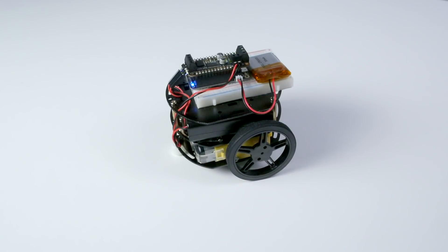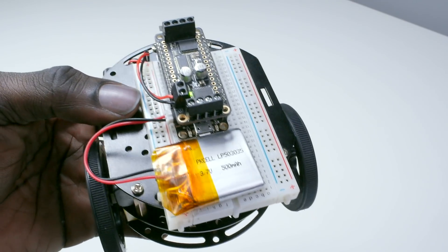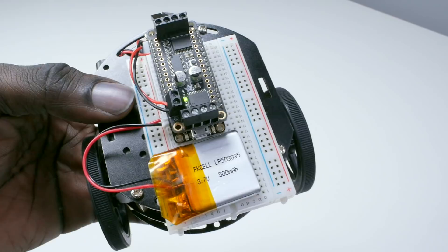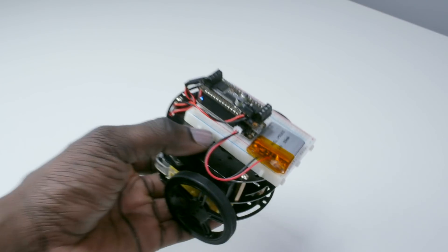It also allows users to control this race car with basic commands. This car uses a Feather Bluefruit board along with a DC motor wing. Let's try giving our race car a few simple commands using Swift.